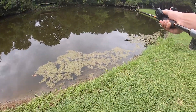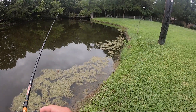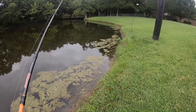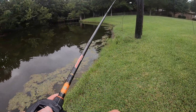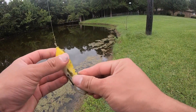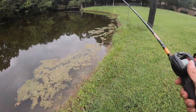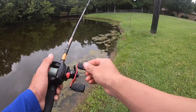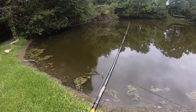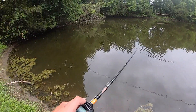Let's try the same spot. Oh dang, that was right on the edge. Oh my gosh — first cast and something blew up on it! I don't know if it missed or something, but the frog went under. I waited like two seconds and yanked it but I'm not that experienced with frogs. It's got some pretty nice action — like those walk-the-dog lures that go side to side.